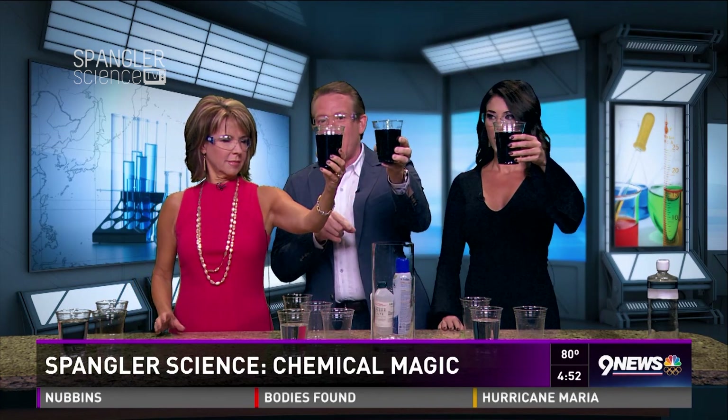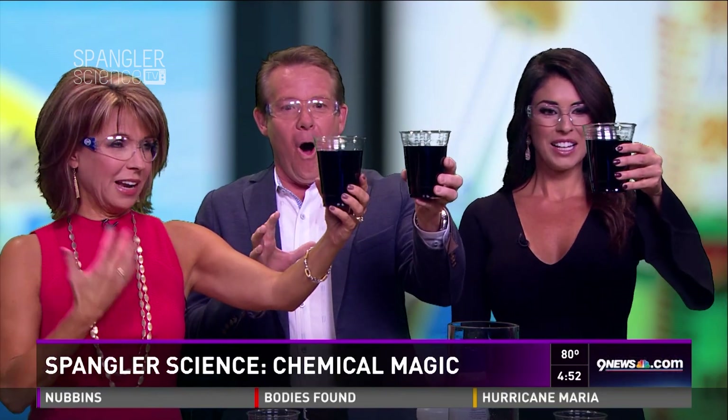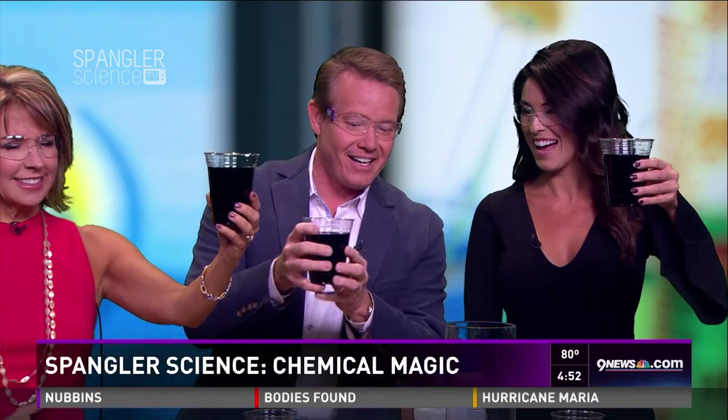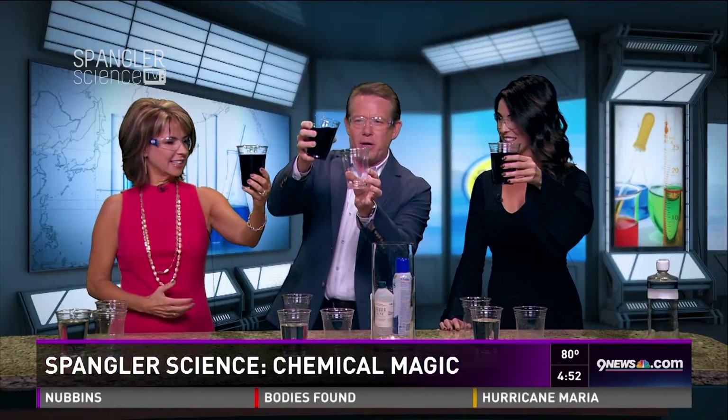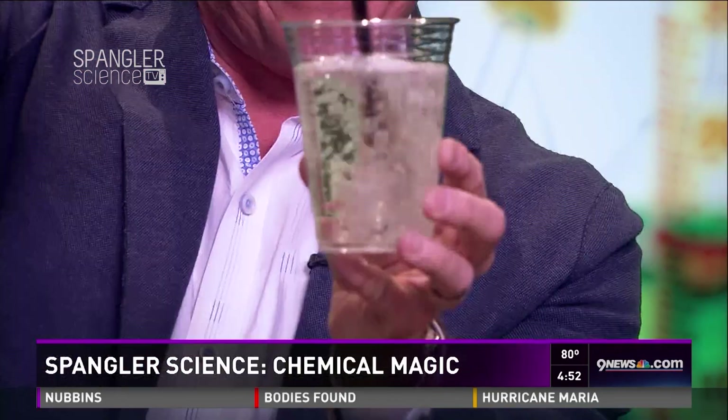Oh my gosh! Mine were apparently not coming out of me — crazy, is that crazy? Now it's all attitude. Watch this — no, no, no, no — there it is! Look at that.